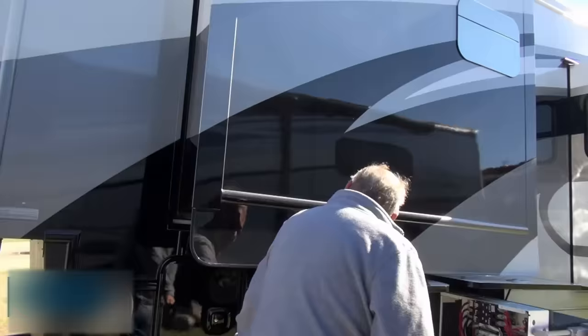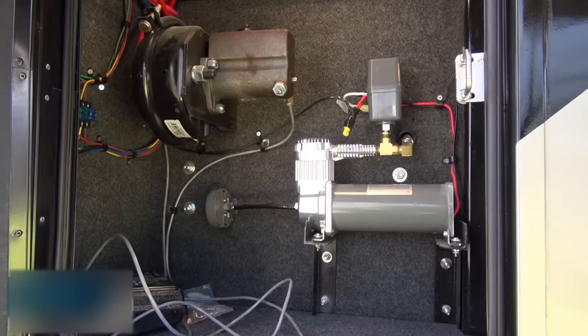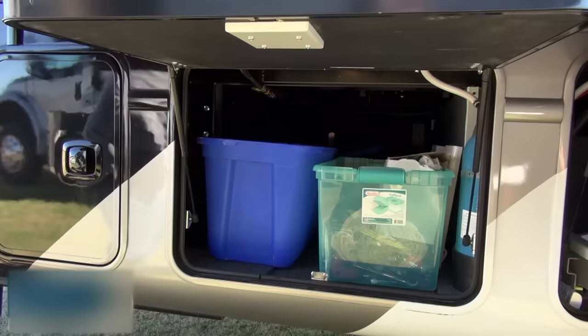We've got just regular basement storage here, access to the Bigfoot controls, along with an air compressor. In the event that someone has to tow this who does not have air systems, I do have a compressor for the air brakes. This system is called a Blue Dot braking system. We can see the brake chamber there. This is a Via Air air compressor that does up to 150 PSI. So you've got pass-through storage that goes all the way through — full pass-through. We're underneath the kitchen right now.